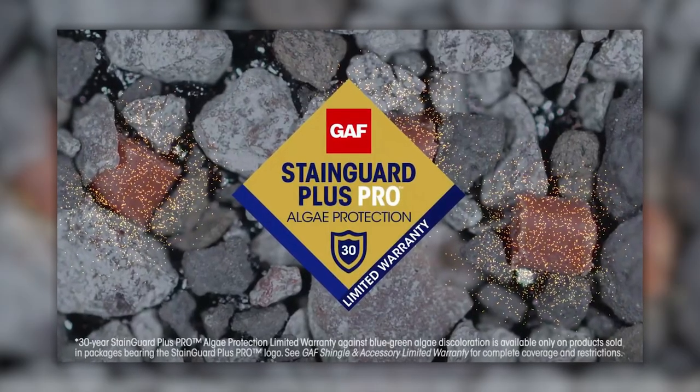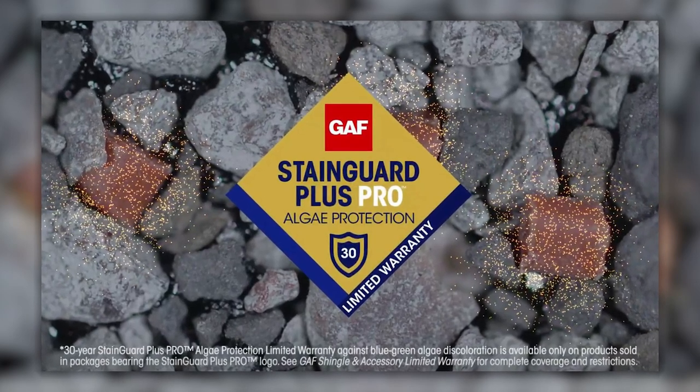Another stronger warranty offered for the UHDZ is the Stangard Plus Pro Algae Protection Warranty, which provides 30 years of warranty towards blue-green algae growth on your roof. The original Timberline HDZ shingles offered a similar Stangard Plus Warranty covering out to 25 years. This five-year increase is due to an increased number of copper-infused granules included to help prevent blue-green algae growth. Additionally, if you work with a GAF Master Elite Contractor and get a UHDZ roof with a qualifying GAF roofing system and a Golden Pledge limited warranty, you'll also be offered 30 years of workmanship coverage — meaning any damage caused by poor installation practice or negligence will be covered by the manufacturer.